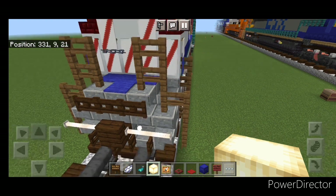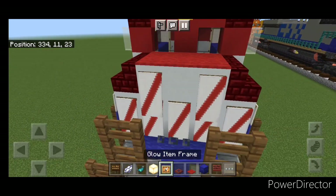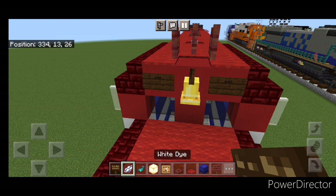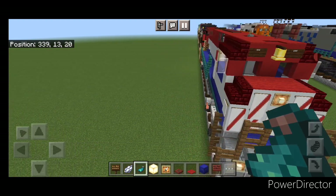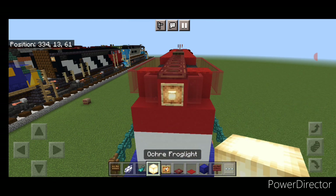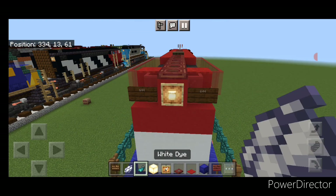Now detail the front end. Come up here with a glow item frame: put one down in this corner with a frog light and one on this side with a frog light. Then one on the middle of the nose with a frog light. On either side of the bell up here, put a dark oak sign with our number — 644. Same thing on this side. Hit them both with white dye and a glow ink sac. Then swing down to the back end and on the top middle do a glow item frame with a frog light. On either side of it, a dark oak sign with 644. Hit them both with white dye and a glow ink sac.